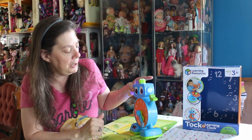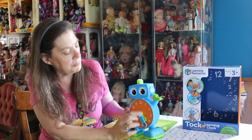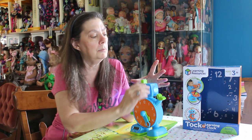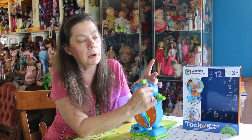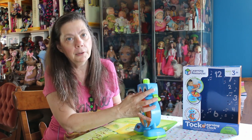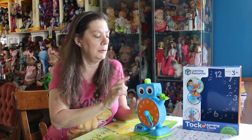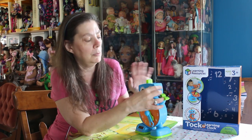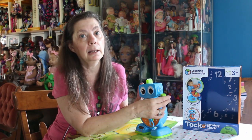The alarm feature — I'm having a little issue with it. I could set it, but when it turned to the alarm time, it didn't turn on these lights like it's supposed to. It's supposed to turn the lights on so the child sees the alarm has gone off — this color means stay in bed, and when it changes color it means you can get out of bed. It's a cute concept.